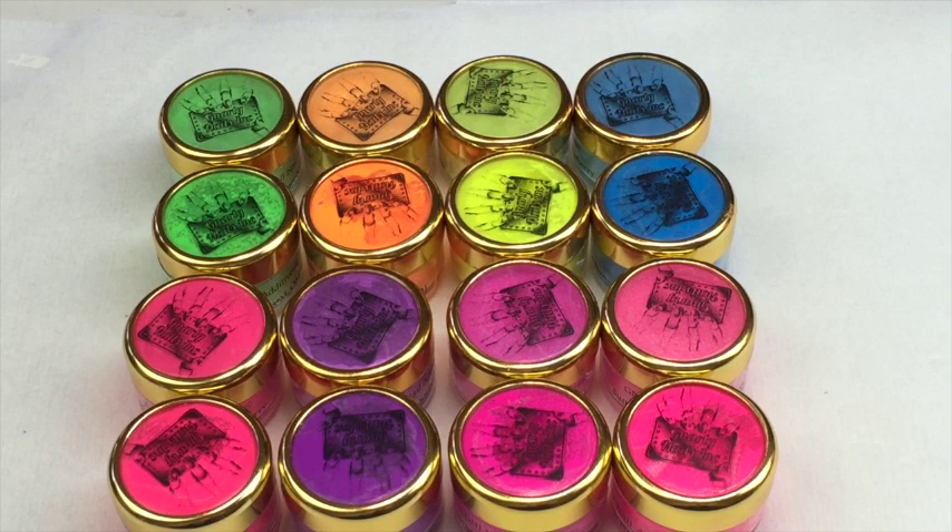If any of that was complete waffle and you got lost, I'll pop everything you need to know in the description bar - all of the product review information including the stamping plate I used, the stamper, the scraper, the stamping polish, the discounts, and the size of the pots. Plus, right at the end of the video there will be a shot of each size pot - some stock photos I can show you.